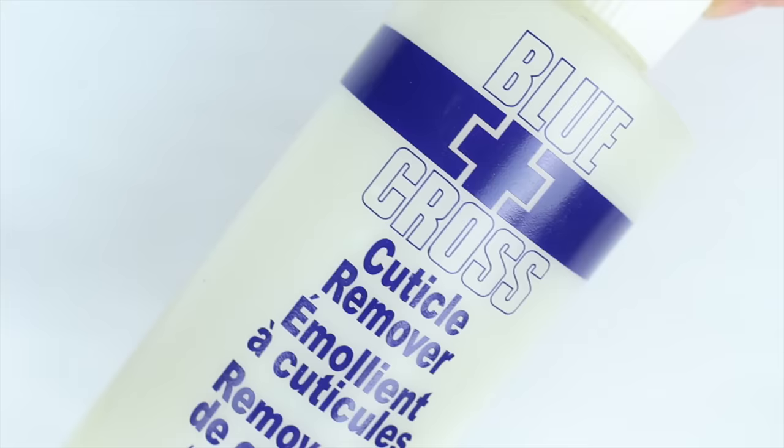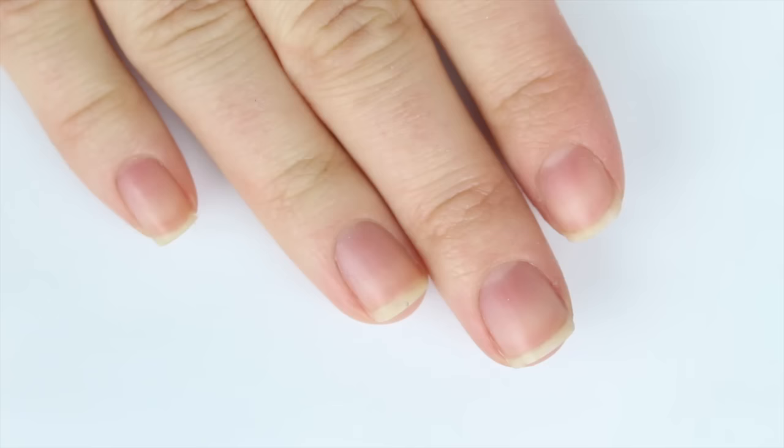What's up guys? It's Kelly and today I am doing a highly requested video. A bunch of you have been asking me how to create the perfect manicure, so today I'm going to show you how to do a salon quality manicure at home. No sense in being chatty, we're just going to jump right into it.